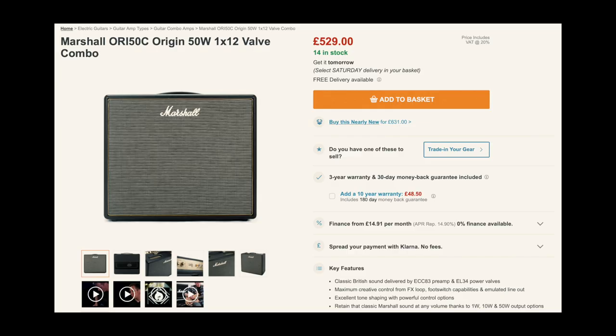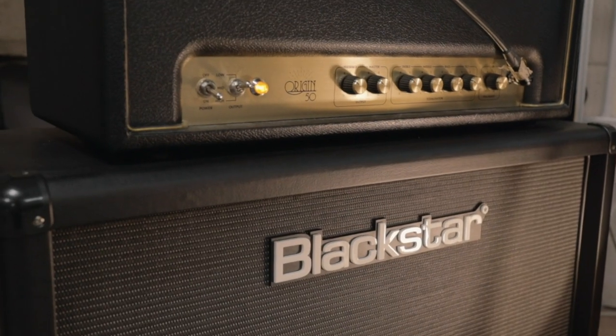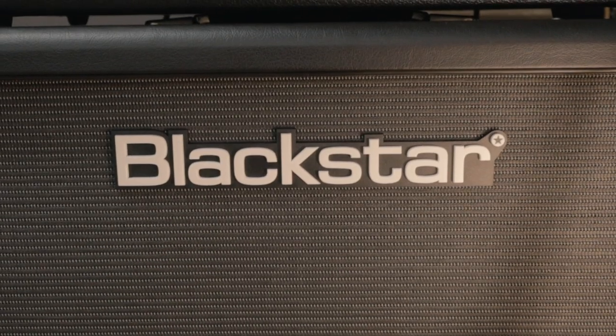Mine is the head version, but you can get a combo which I found online for about £529 — still in that £500 ballpark. The combo is a 1x12 loaded with a Celestion G12 speaker, so a really good speaker. I'm currently using my Blackstar cabinet loaded with Vintage 30s, but I've also played this through the G12 speakers in my old Dr Z Maz Jr and it sounds amazing. Either way — head with a cab or the combo — you're going to get an amazing tone.